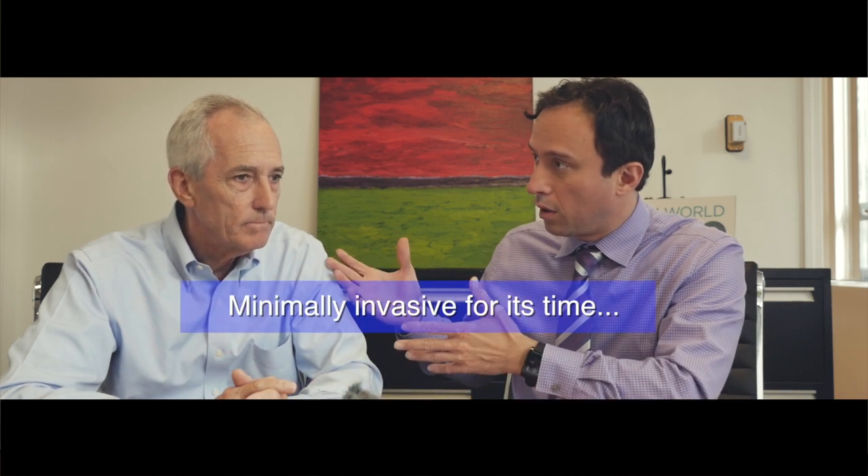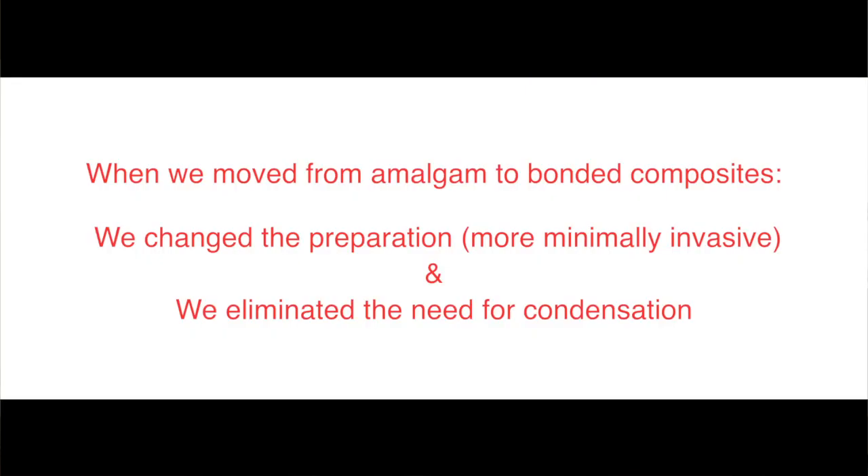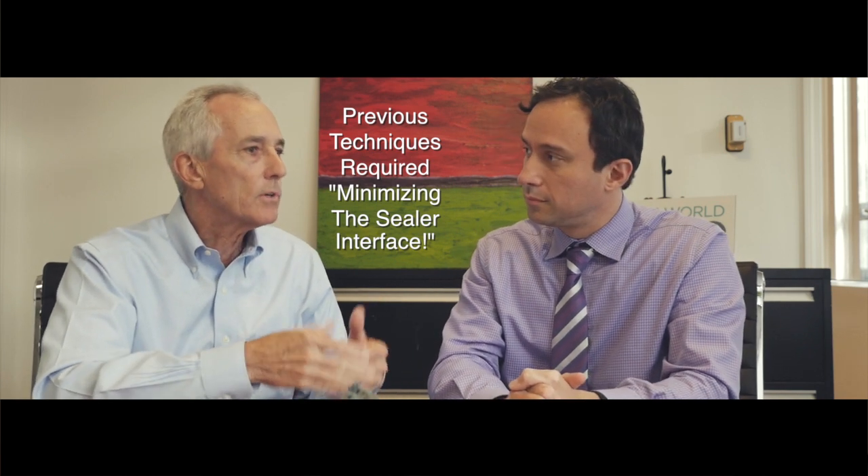Maybe it was minimally invasive compared to before, but we were having issues with our sealers, which kind of leads to the other issue of bonded obturation. So bonded obturation — is that what's allowing us to get away from the use of these pluggers? It is. It is actually the tail that has been wagging the dog. In the past, because our sealers were imperfect and they lacked quality in terms of biocompatibility, the ability to bond, and they were hydrophobic rather than hydrophilic, all of these characteristics prevented us from being able to maintain a thicker layer of the sealer. So we had to minimize the sealer interface and we used techniques such as vertical condensation, warm processes to get rid of the sealer, to minimize it, and replace it with gutta-percha.